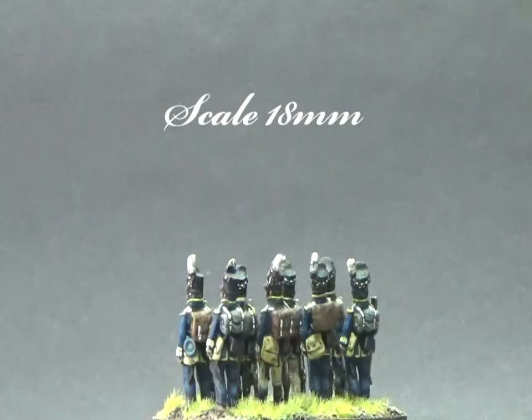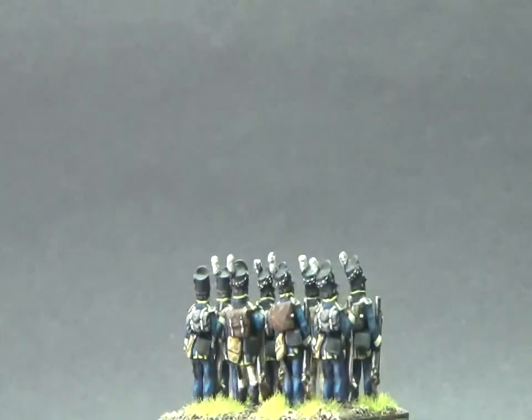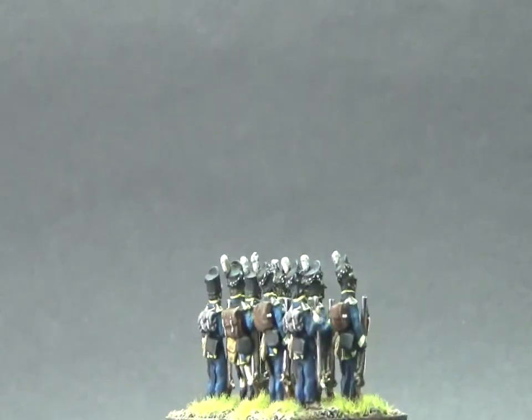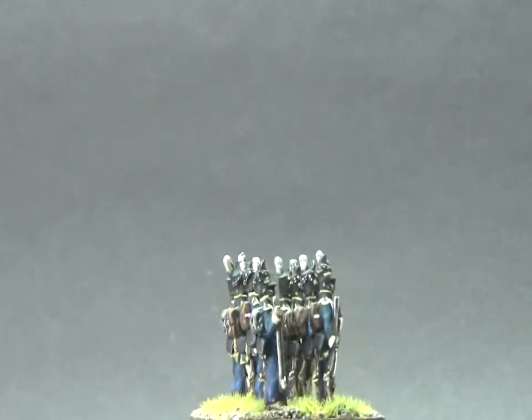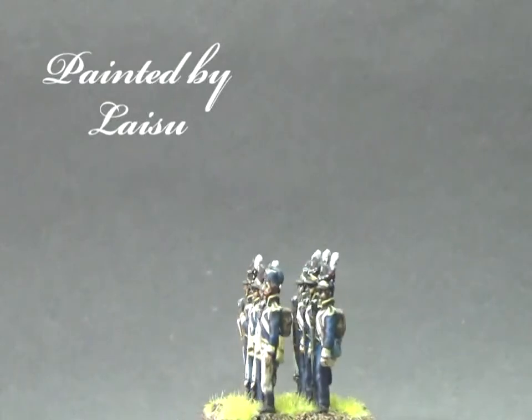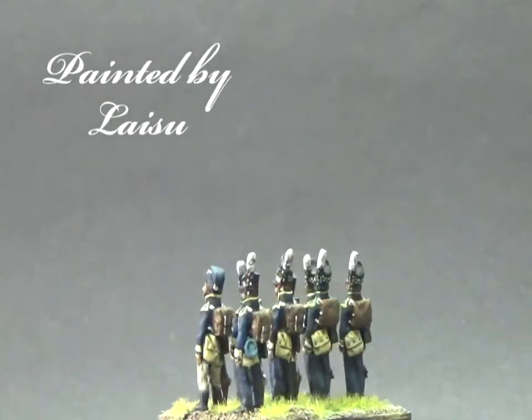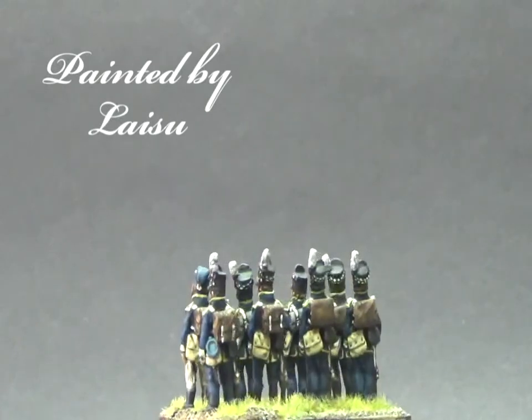This army is based for Field of Glory Napoleonics, so it's on a 40 by 30 base. There is also some variation to the bases to give him some flexibility if he decides to move to another game. I personally like it when Napoleonic minis are standing to attention, as I think it shows off the uniforms rather well. Laisu did a really great job picking out detail.